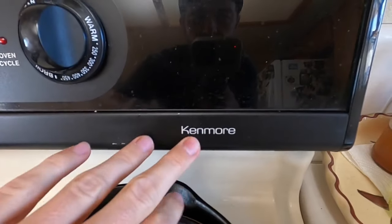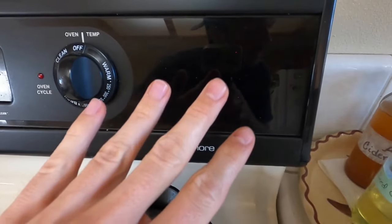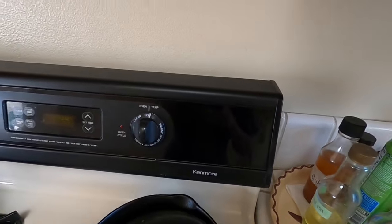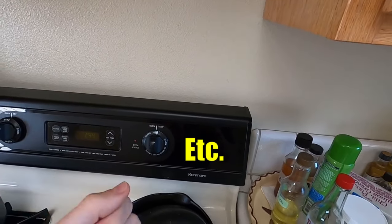What's up YouTubers, Johnny DIY here. Today I'm going to be showing you guys how to fix an oven that won't heat or light by replacing the oven gas igniter. If you guys are new to my channel, please subscribe and click the notification bell. We're going to be working on an older Kenmore today, but it's the same process for any brand — Samsung, Maytag, GE, Whirlpool, LG, KitchenAid, or Frigidaire.